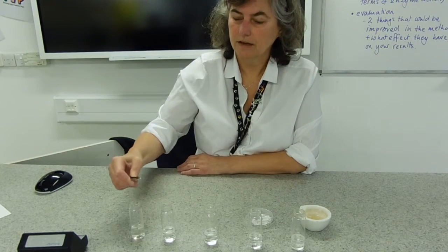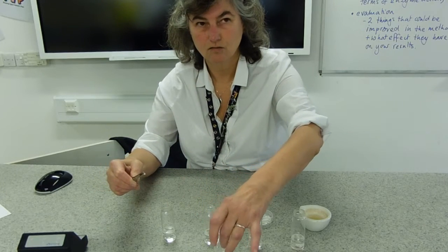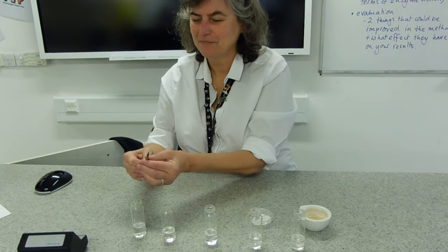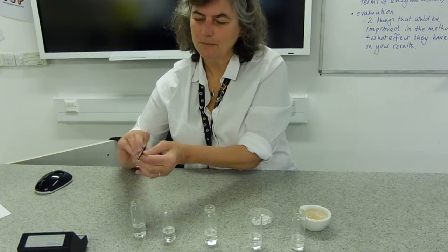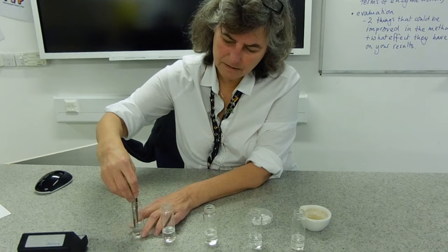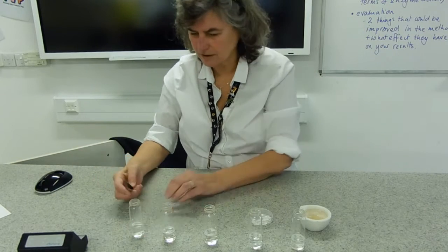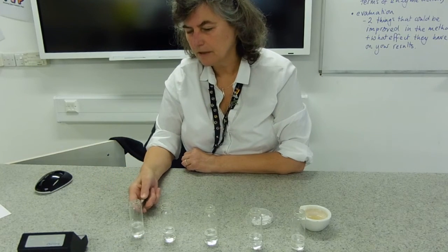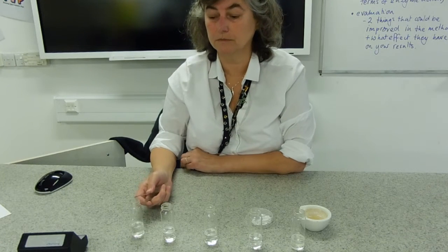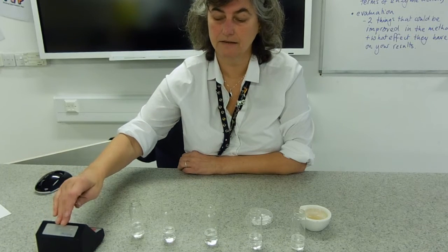We soak the chad in the enzyme solution — that's where the enzyme is. Then we drop it into the substrate solution, which is the hydrogen peroxide. The disc is heavier than the hydrogen peroxide and sinks to the bottom, but as oxygen is released from the reaction, you can see it pops back up to the surface. I've got my timer here to time how long that takes.